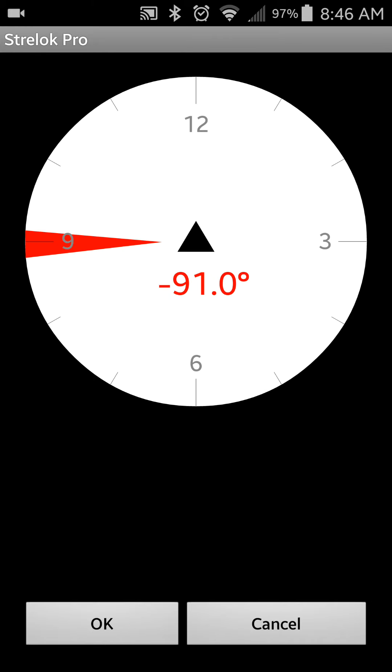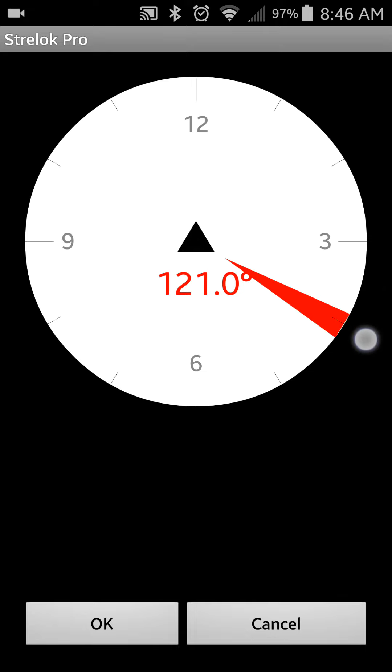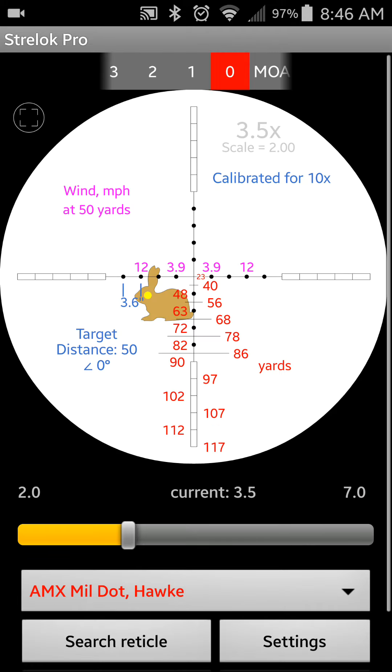If the wind is blowing from our front right, it would be blowing from here. Basically this whole area outside of the circle is where the wind is blowing from in relation to you in the center. So that's where you just push it from the direction the wind is coming — that would be indicating that it's coming over my right shoulder. And we look at the reticle — sure enough, it is.